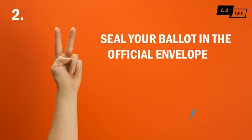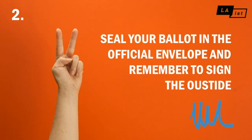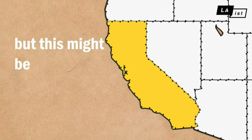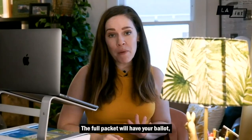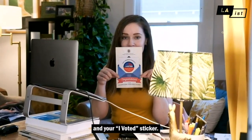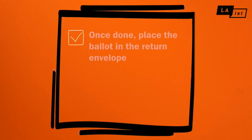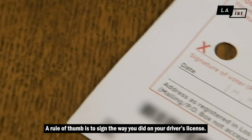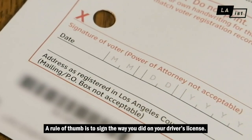Seal your ballot in the official envelope and remember to sign the outside. More than two-thirds of Californians already vote by mail, but this might be your first time. The full packet will have your ballot, an optional secrecy sleeve, the return envelope, and your I Voted sticker. Once you've filled out your ballot, place it back in the envelope and don't forget your signature. A rule of thumb is to sign the way you did on your driver's license.